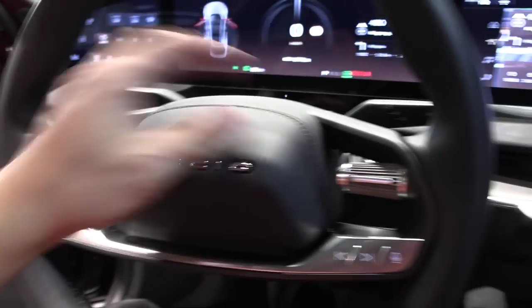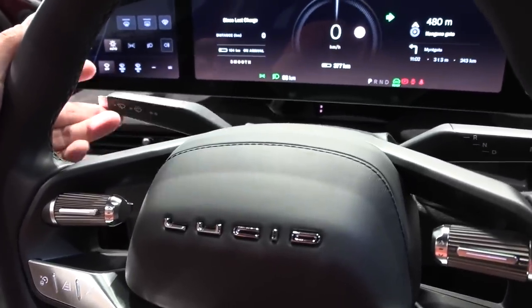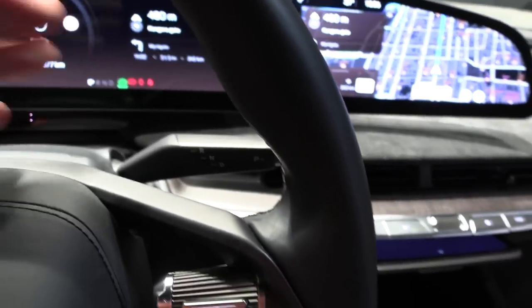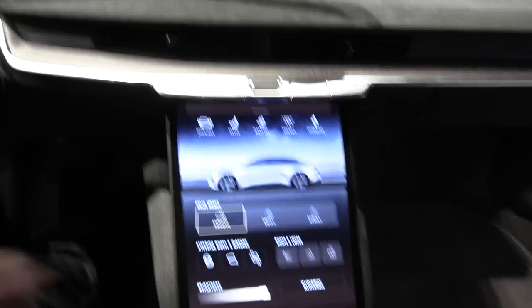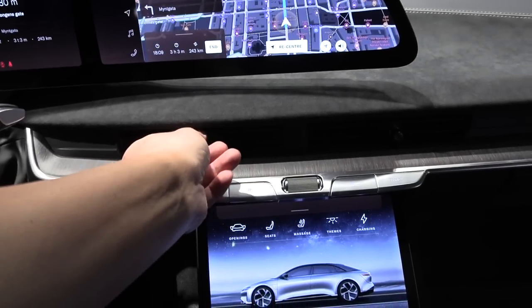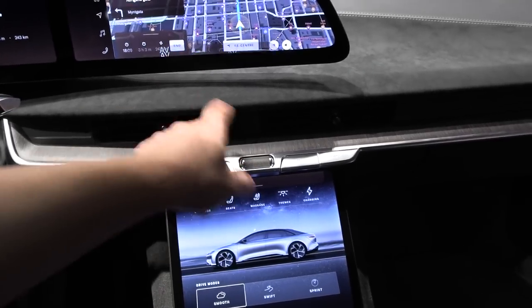When you press these buttons, there's a perfect resistance and a satisfying sound. I accidentally started the HVAC. I'm just noting that the buttons — the way they react when you interact with them — actually feels really nice. It should feel nice because it's a very expensive car.